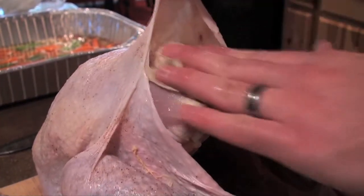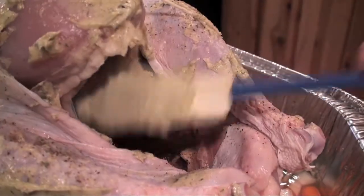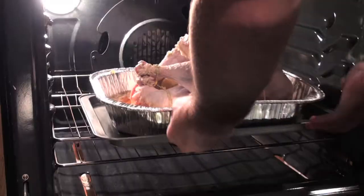Next, rub your herb butter under the skin and on the entire surface of the turkey. Put the remaining butter into the cavity of the bird along with a whole lemon sliced and one onion roughly chopped. Tie the bird legs together and place in the oven.